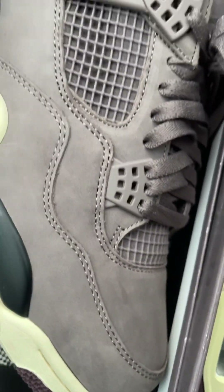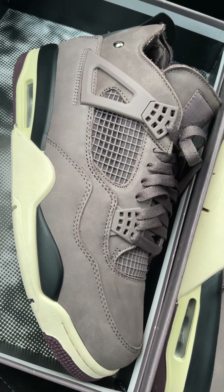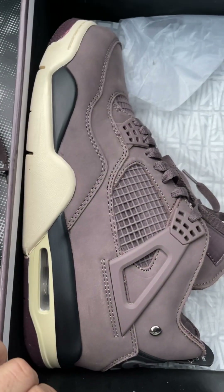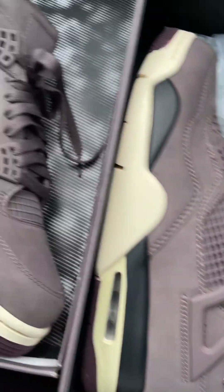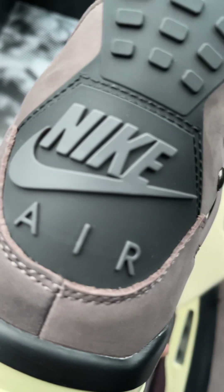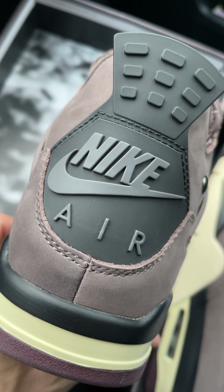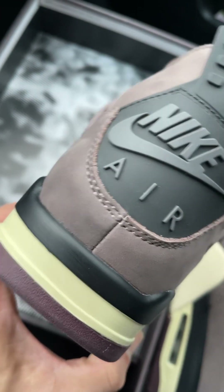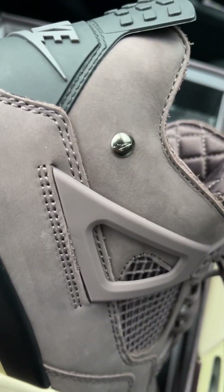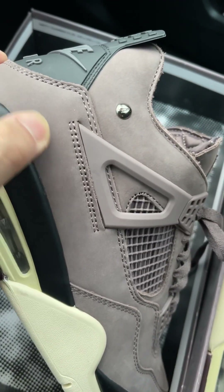Sometimes you don't know what color this shoe is — sometimes it turns purple, dark purple, sometimes it's brown. It's hard to tell the color. And this is the Nike Air on the back; there is a metal thing here you can see clearly.